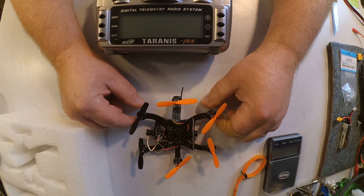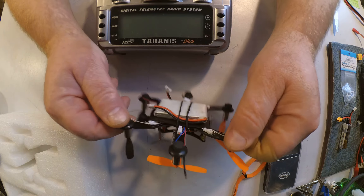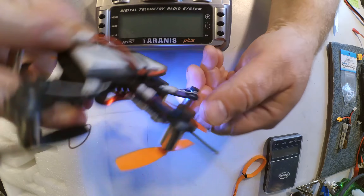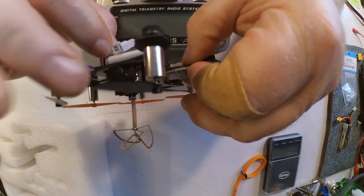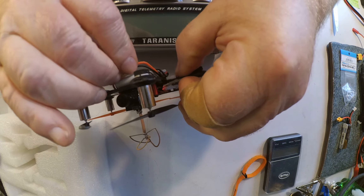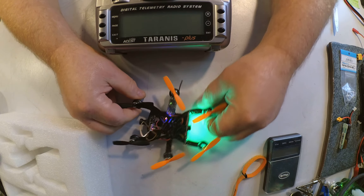This receiver binds in D8 mode, not the FrSky default of D16 mode. This means that when you go to bind this unit, the first thing you have to do is hold the button while you're plugging in the battery to force it to go into bind mode.